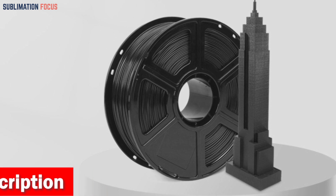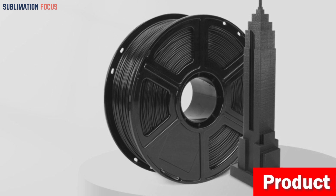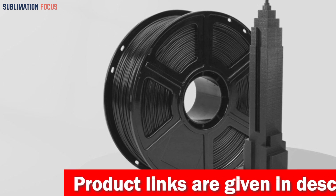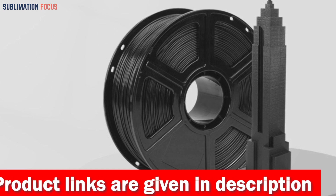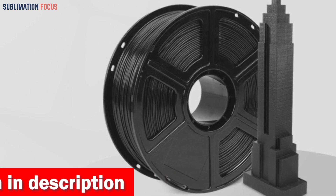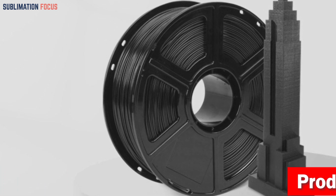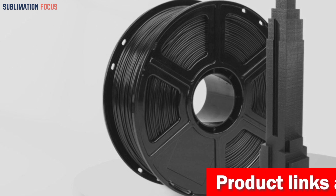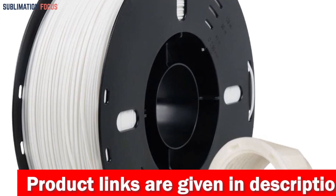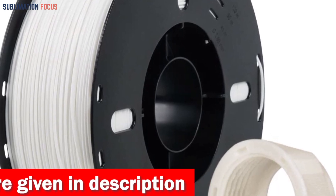The VOXELAB ASA filament is renowned for its unparalleled precision, manufactured with meticulous attention to detail to maintain a consistent diameter of 1.75 mm with a dimensional accuracy of plus or minus 0.02 mm. It is packaged in a generous 1 kg spool (2.2 lbs), ensuring that your designs will be brought to life exactly as you envisioned without compromise. The distinctive feature of VOXELAB ASA is its exquisite smooth matte finish that enhances the visual appeal of your prints, providing a sophisticated and delightful tactile experience.